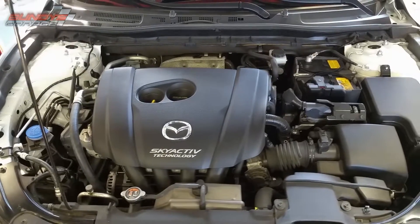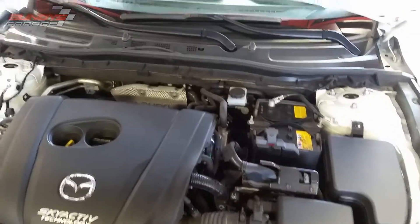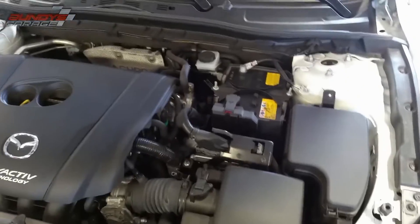How to change the engine air filter on this Mazda 3 — it's a 2015 Mazda 3 hatchback. Pretty simple procedure. I'm just gonna first check the filter, make sure that it needs to be replaced, and then if it does I'm gonna go ahead and swap it out.